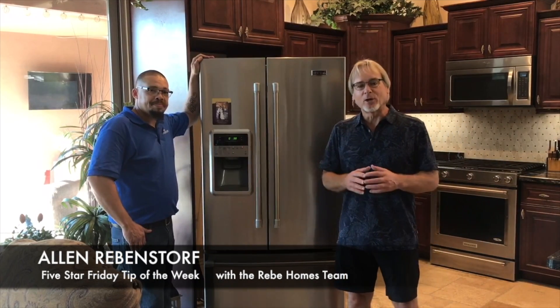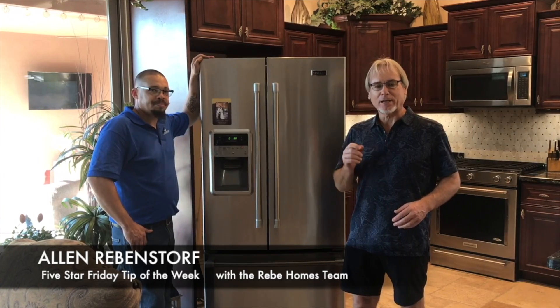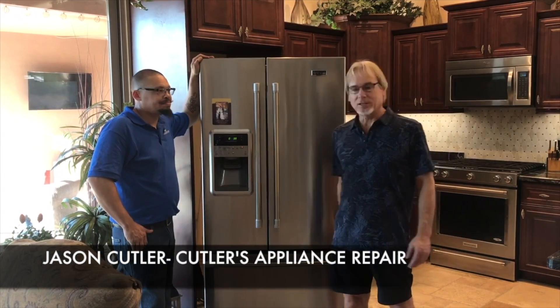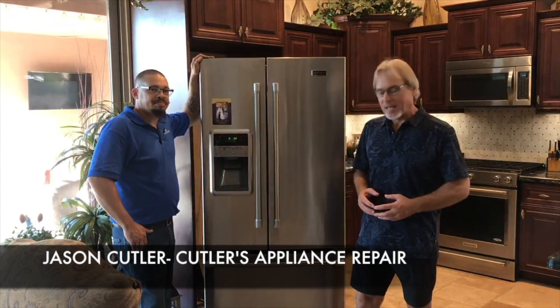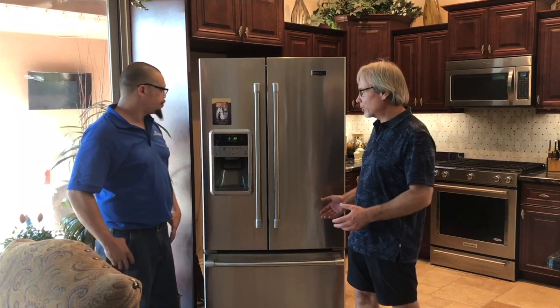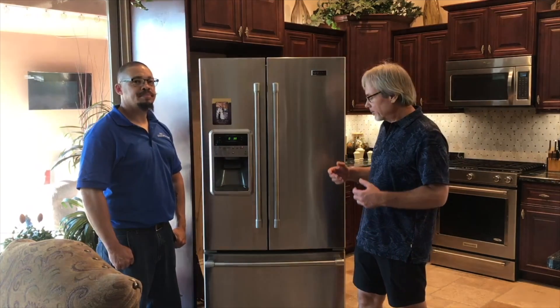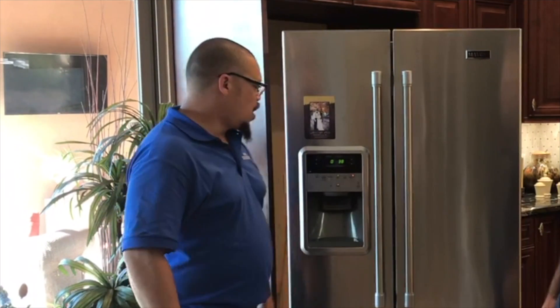Hey everybody, Alan with the Revy Homes team here — it's another Five-Star Video Friday tip. I'm here with Jason from Cutler's Appliance Repair, and he's going to teach us what we can do with our refrigerator to make it last longer and work more efficiently.